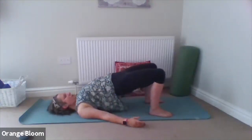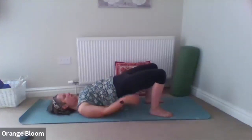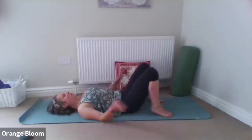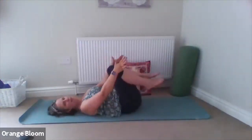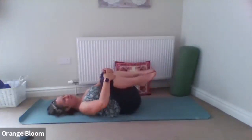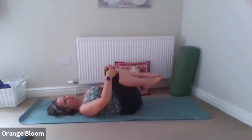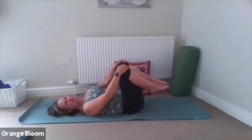When we've taken three lovely long breaths, let the hips come to the floor, relax the belly. Then bring the knees up towards the chest and come back for that lovely little roll from side to side, maybe round in circles, massaging the back once again into the floor.